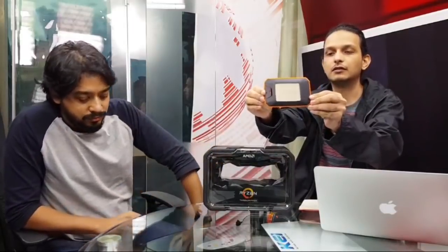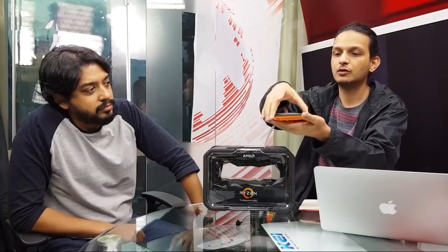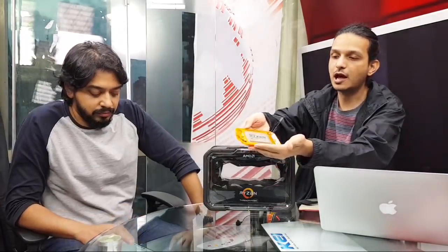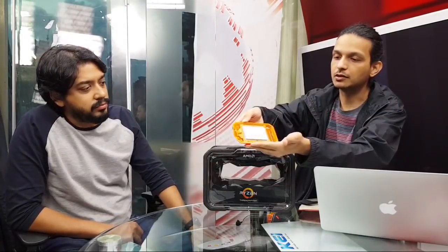Let's pull this out — there we have it. In its little caddy, this is the Ryzen 2950X with 16 cores. You can see it's also designed to be shown off. You can pop this open — and that is one massive CPU. Here is your first look at the CPU itself.